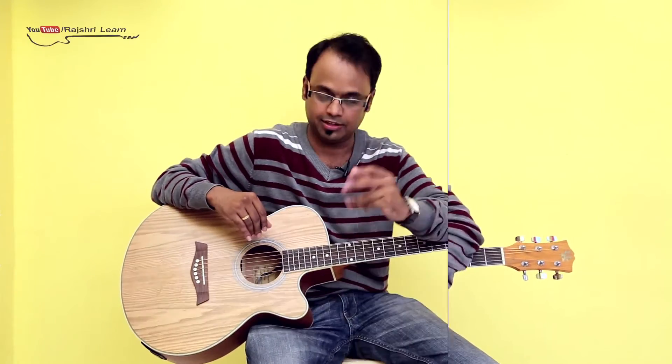So that was the G natural minor scale — hope you liked the lesson. Start practicing very slowly and increase the speed day by day. Practice every day, devote around 15 to 20 minutes every day to practice those scales before you start playing chords and songs. Do subscribe to our channel and keep posting your views and suggestions. Bye-bye, take care.